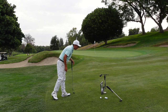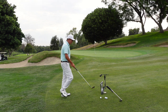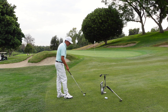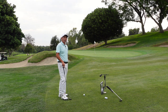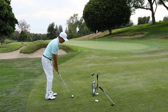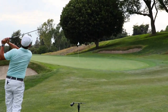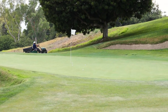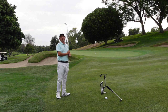8,200 RPMs of spin, 26-yard carry. I've never done that in my life. How is that possible? Maybe it's the good lie — you know what, that's half the battle. That's unbelievable how much that ball spun. Now that's a really cool shot.